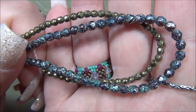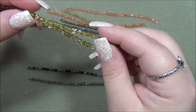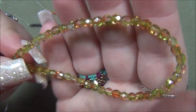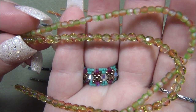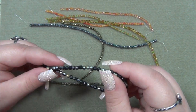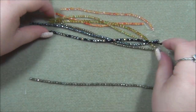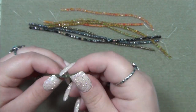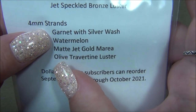I'm trying to remember what I used that green bead in — I think I did use it in a project. Next is the Watermelon. Maybe I got this in three — in the clear three, that looks really great in the clear too. Both of these are Watermelon — one's matte and one is shiny, and one's four millimeter and one's three. So cool. And then this is the Matte Jet Gold Meray — this color is also incredible. This is called Olive Travertine Luster.